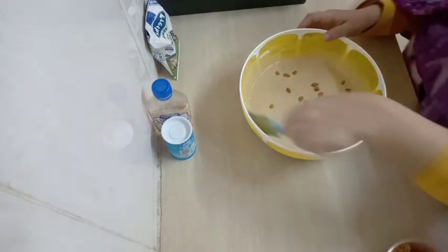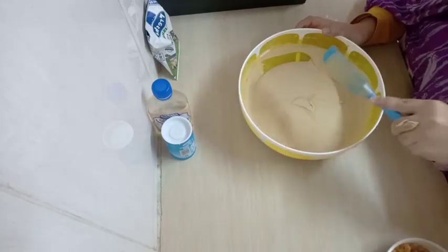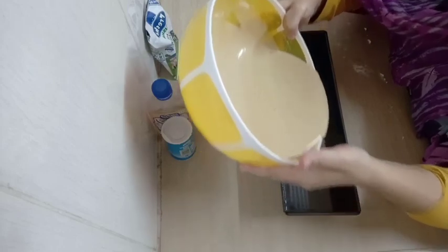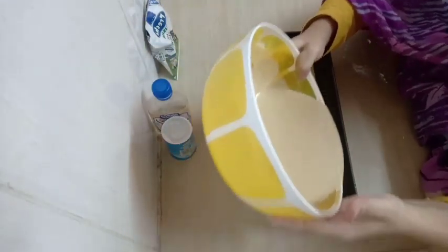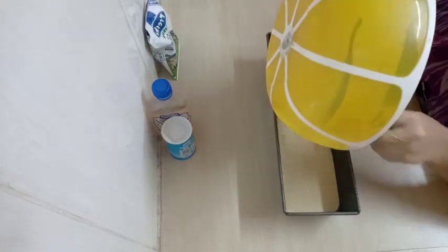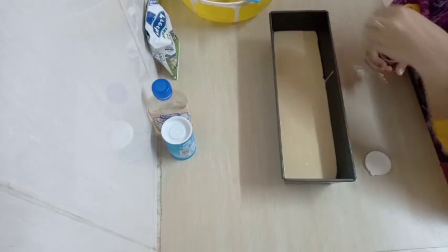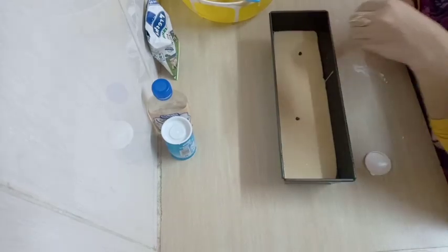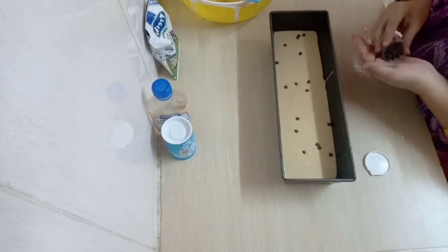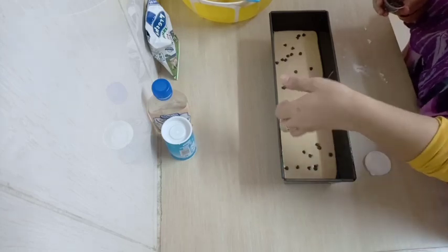I'm adding my raisins — you can add anything: nuts, any dry fruit you like. I mixed my raisins inside. Then I pour it into my tray. I also add chocolate chips on top — I love chocolate chips, though I'm not a fan of raisins. I added raisins because my sisters love them. I put a lot of chocolate chips. You can add anything you like.